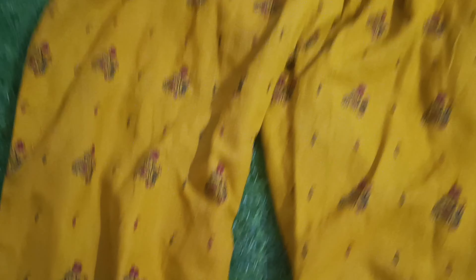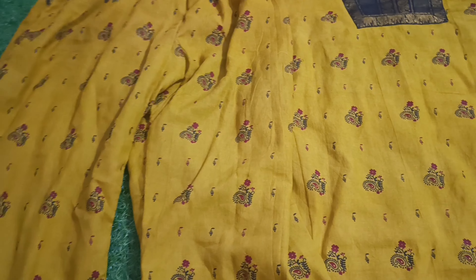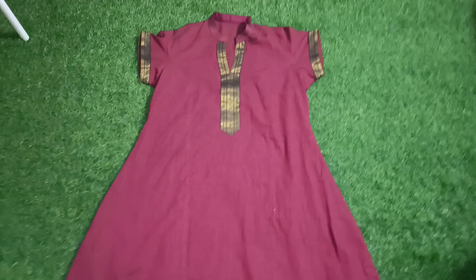I'll also put the hands on the neck. I bought this palazzo in dance and I bought this blouse in black color. So this is a nice palazzo dress — it's very, very superb. It's a black color.